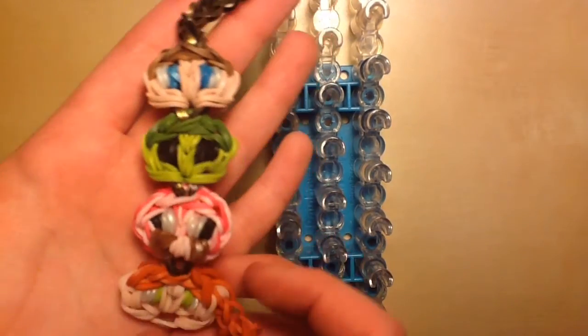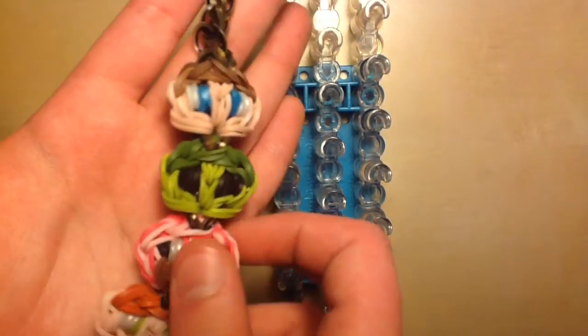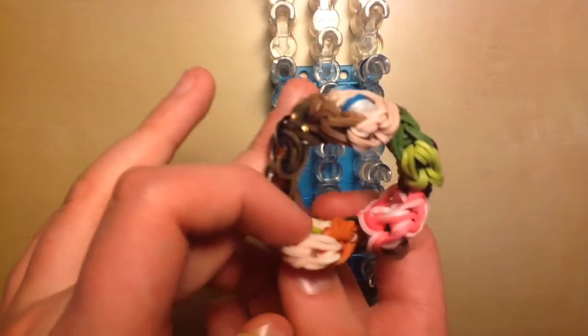Hey guys, it's All Things Disney, and today I'll be showing you how to create this Minecraft Character Link inspired bracelet. There are four characters on this bracelet: Steve, a zombie, a pig, and Alex, all inspired by Minecraft. You can wear it as a bracelet by linking them together and wearing it around.